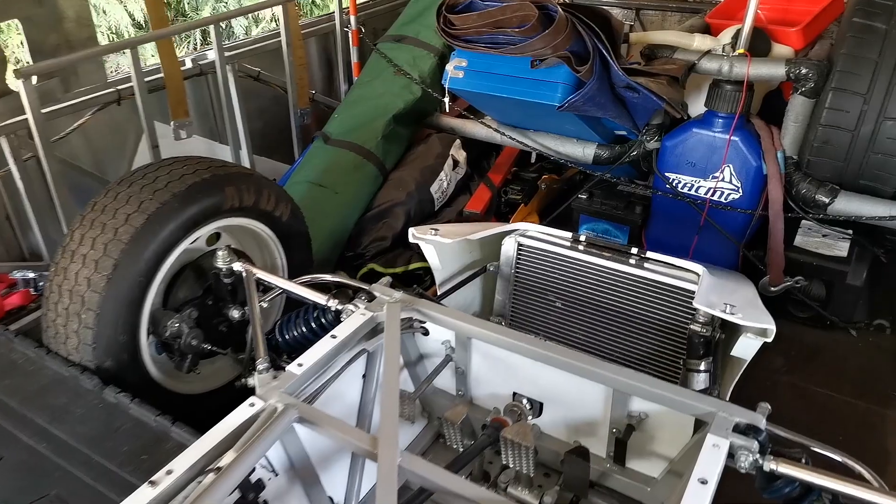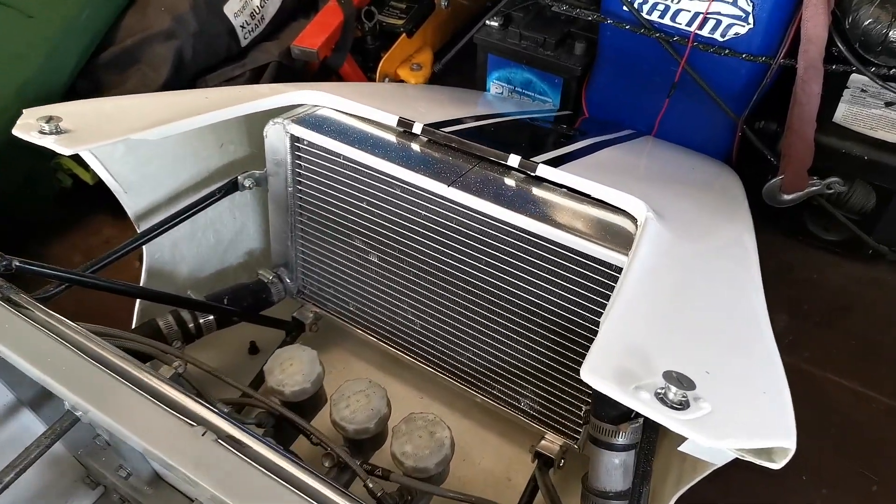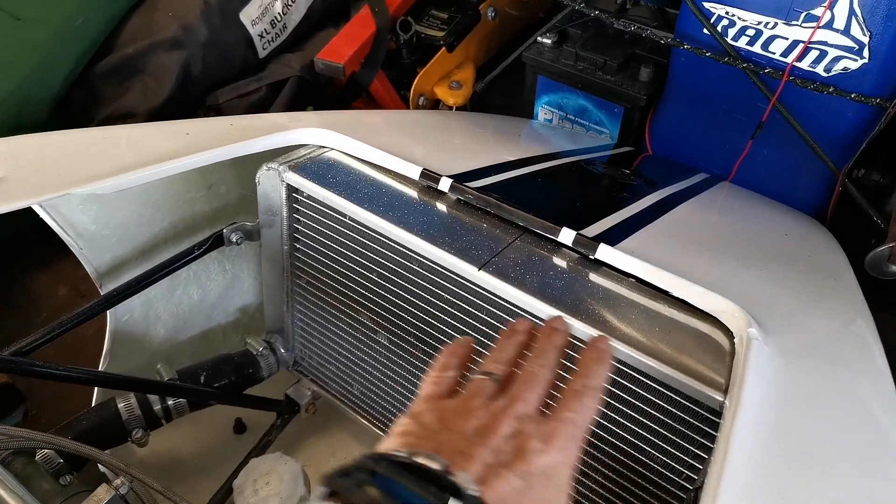Starting at the front you can see the radiator. This is an aluminium radiator replacing the old brass one which was damaged at Brands Hatch.